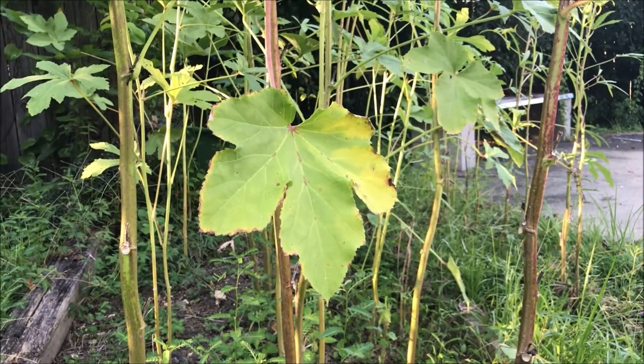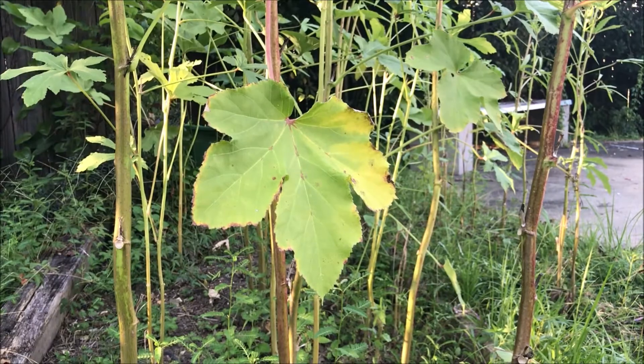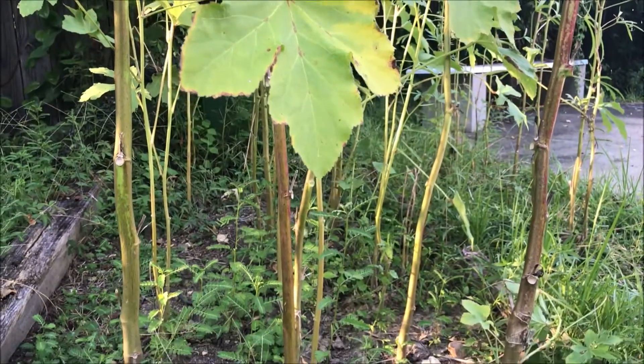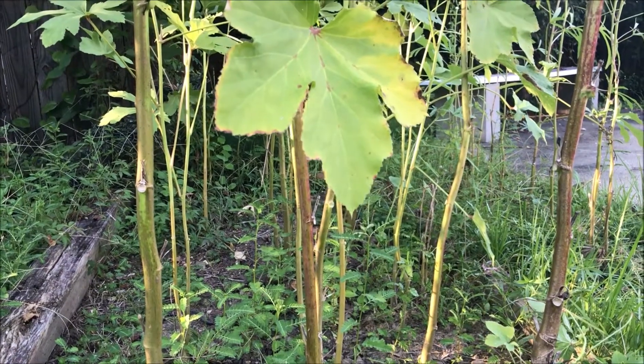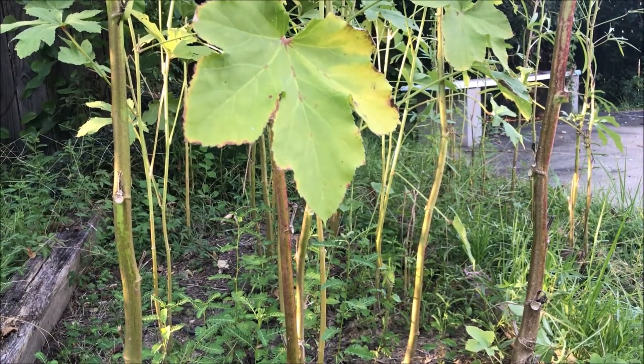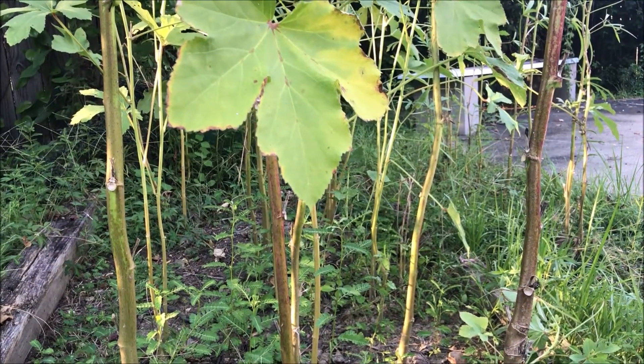Good morning everybody. My project for today is to go out here and cut some okra. I got about 15 or 20 stalks of it here. I don't really plant a lot of okra, but I always like this spot out here. It grows so good.